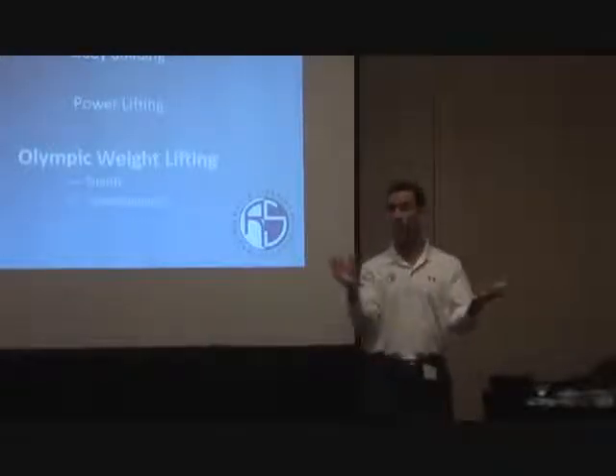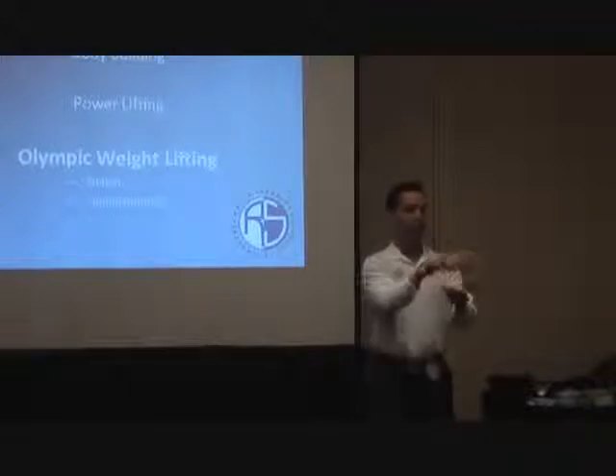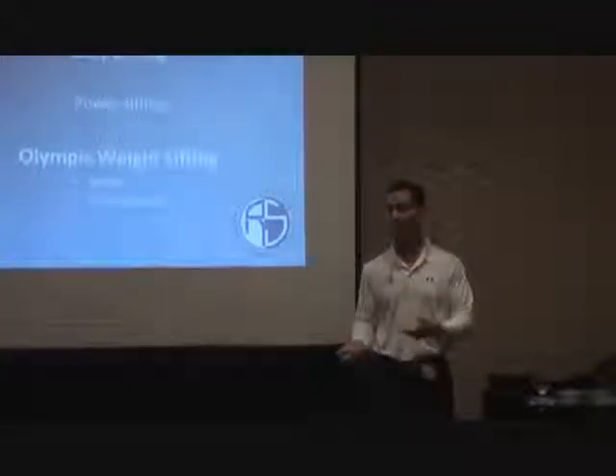It's like the track and the train — I'm sure you've heard this with patellofemoral syndrome. It's not the train running off the track; it's the track not staying under the train. What's the track? Your trochlear groove.